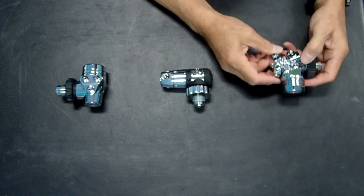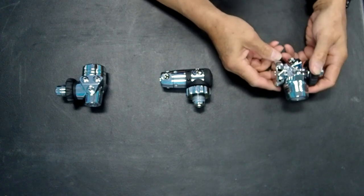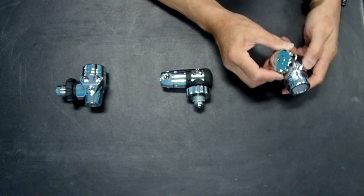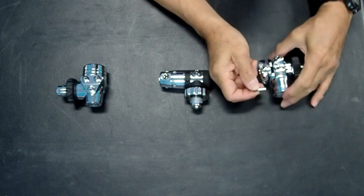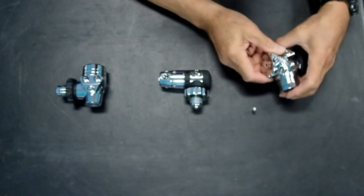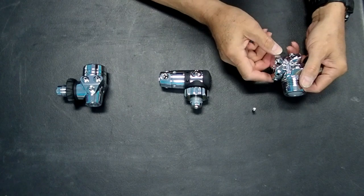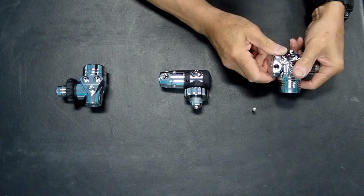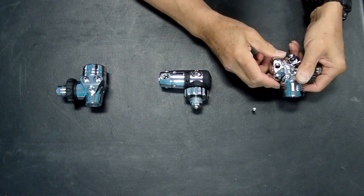Back to the X-Deep regulator: the reason why this is unusual is that this particular regulator has the ability, through the use of a locking pin, to be used successfully in a variety of applications. One application is as a normal back-mount regulator, and because it has a turret, it can also be used very easily as a decompression regulator with the optimum feed angle.